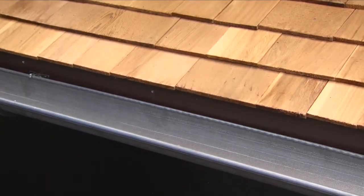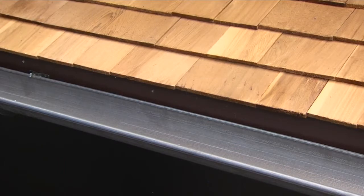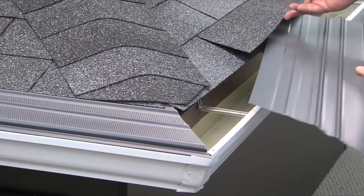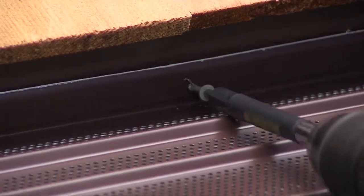The type of roof your customer has will determine the installation time. You will either install under the first or second row of shingles, or mount it to the fascia board.